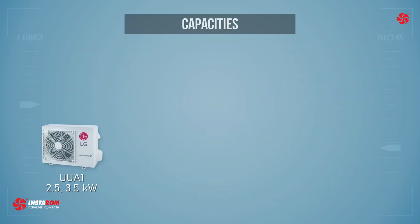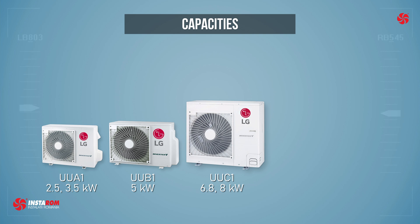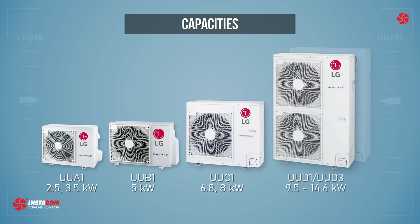UUA1 can connect 2.5 and 3.5 kW indoor units as standard; UUB1 connects 5 kW; UUC1 connects 6.8 and 8 kW; and UUD1 and UUD3 connect from 9.5 to 14.6 kW.